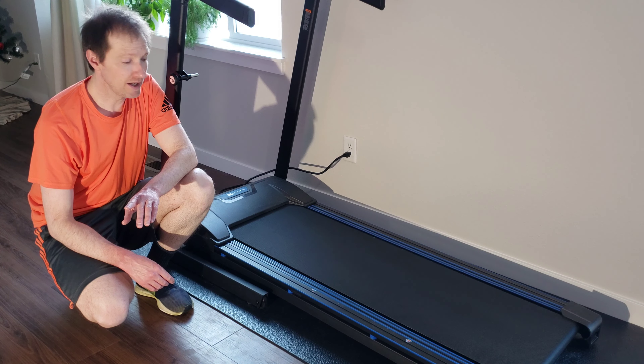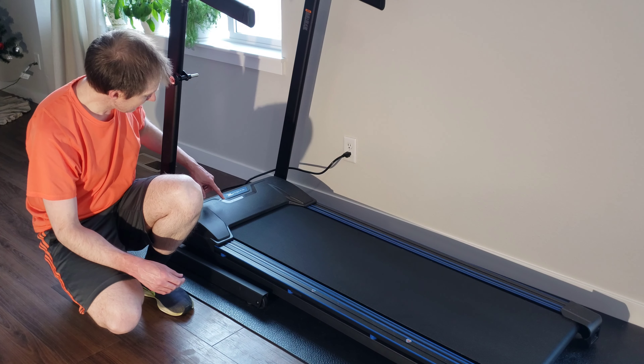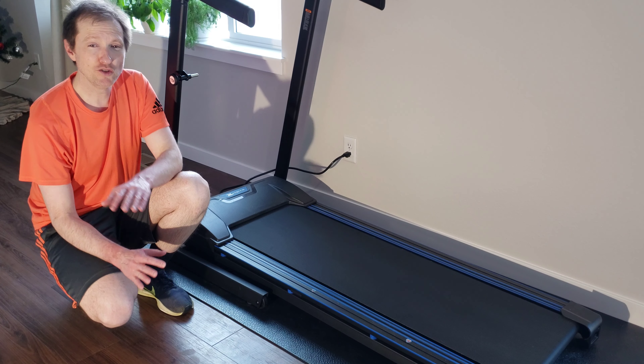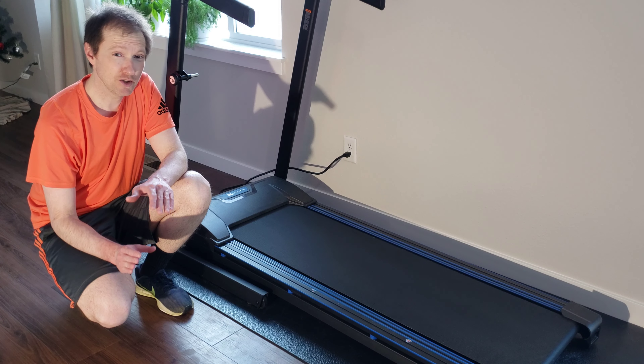They recommend a couple things. Once per month they recommend that you vacuum underneath the treadmill deck — this thing sucks all of the dirt, hair, and everything else underneath it. I did mine about two weeks ago so we're gonna see what it looks like today. They also recommend that you take off the motor cover hood every other month and carefully vacuum out the hair and dust and everything that's gathered in there.